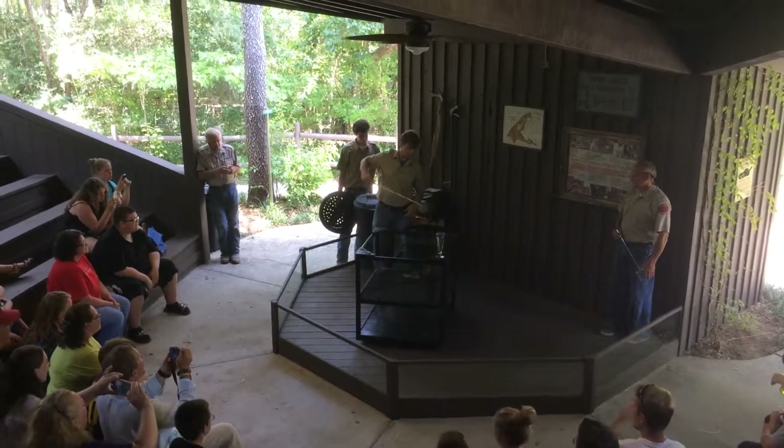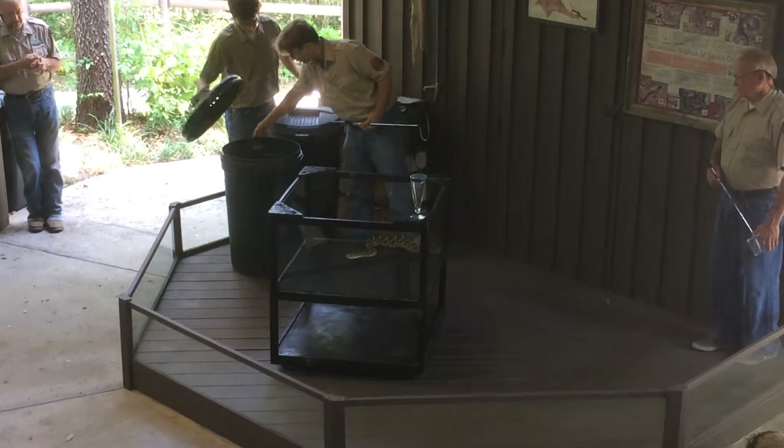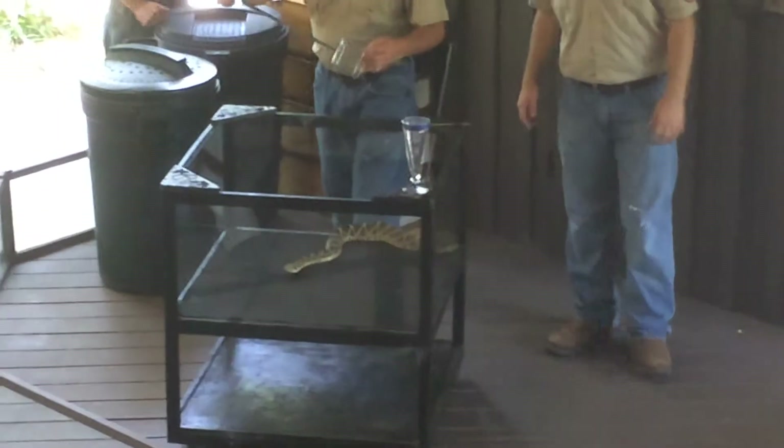A young diamondback rattlesnake. The eastern diamondback is expected to be the largest venomous snake in the United States. The biggest one on record was over 80 inches, but we're ready to see one over 60 inches today.